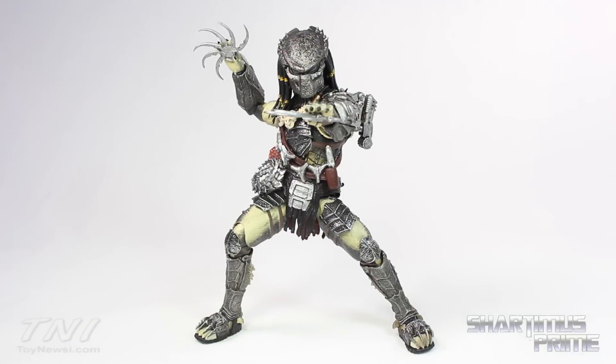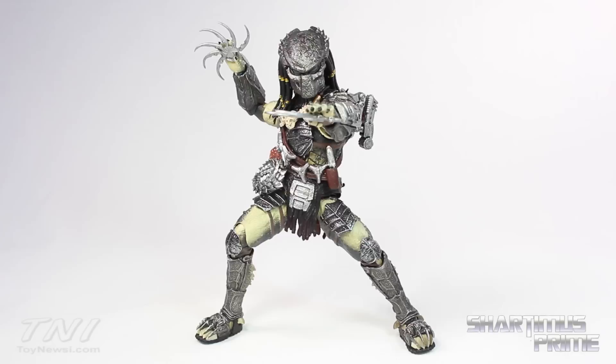I think this figure is awesome — I highly recommend it for any predator fan. Gotta give a big thanks again to Theron for making this review possible — thanks so much man, I love this figure. I hope you guys liked my video; if you did, please hit the like button, don't forget to leave a comment, subscribe if you haven't already, and check out ToyNewsI.com for a photo gallery and ShardimusPrime.net for the daily blog. I'll catch you guys later — peace.